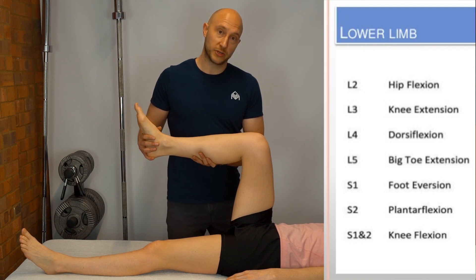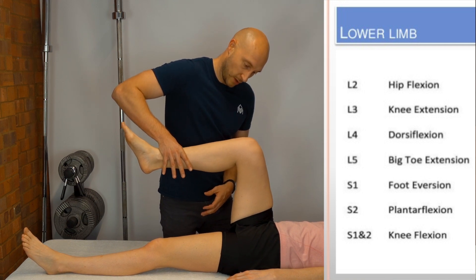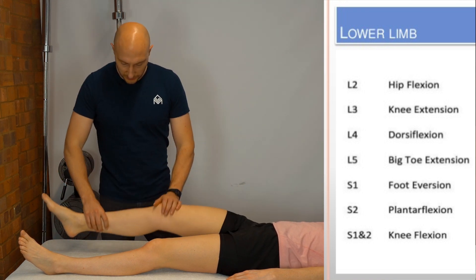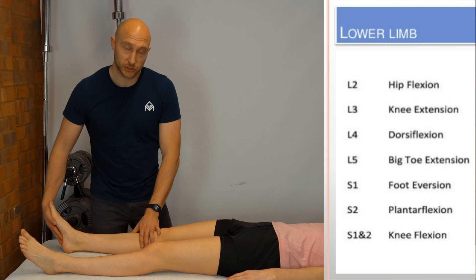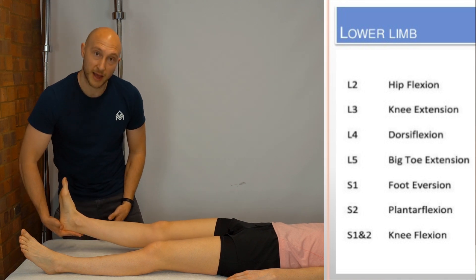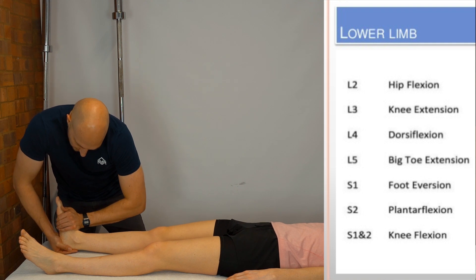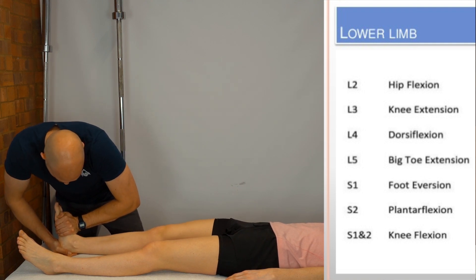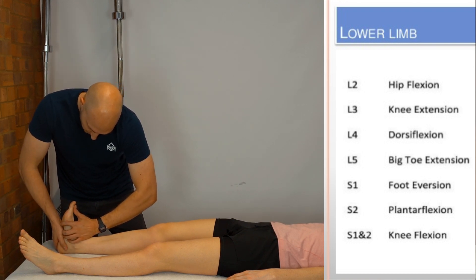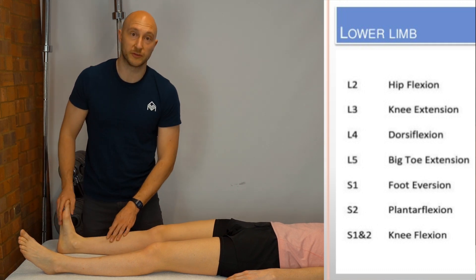For L3/L4, which is knee extension, hold the leg and push down on the shin. Then for L4 ankle dorsiflexion, bring the foot up — hold one hand around the calcaneus and one on the dorsum of the foot — and resist. For L5, bring the big toe up and resist, looking at L5 nerve root strength.